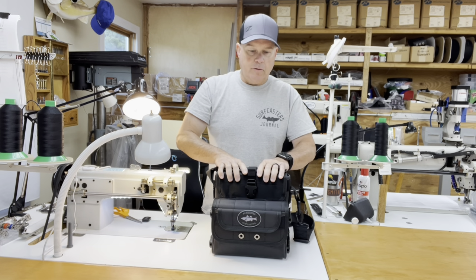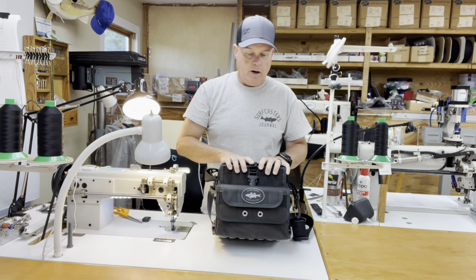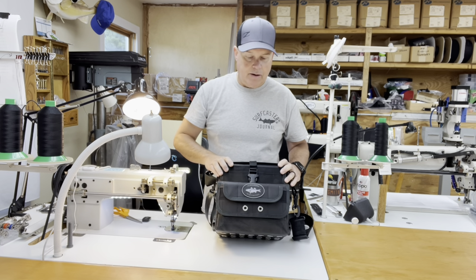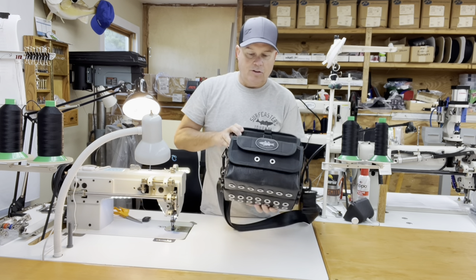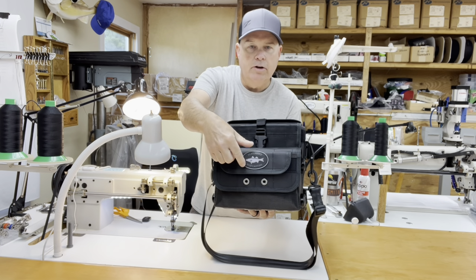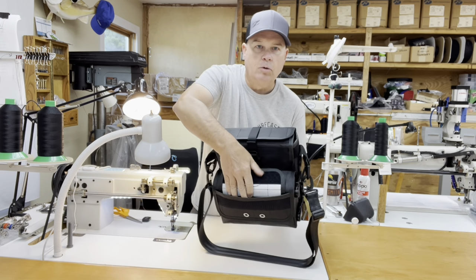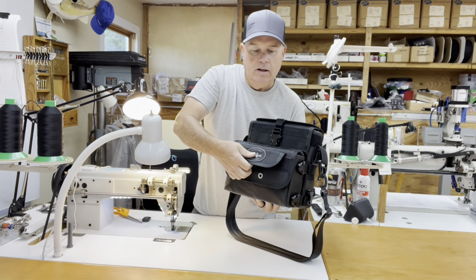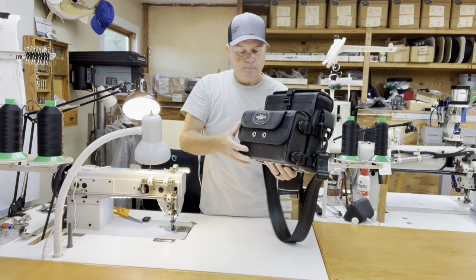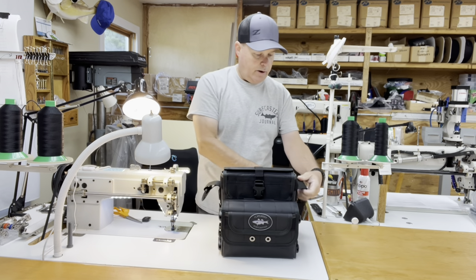Like you've seen with most of my other videos, these bags are made specifically for a customer, so they have options on them. In this case the customer just had one option, and that was a main flap velcro leader pocket with stainless steel drainage — just a nice place to store leaders and terminal tackle. Other than that, everything you're going to see on the high-low bag is standard. All my bags come with an adjustable and removable shoulder strap.